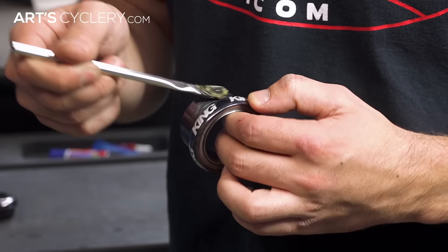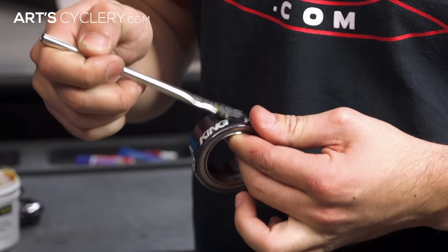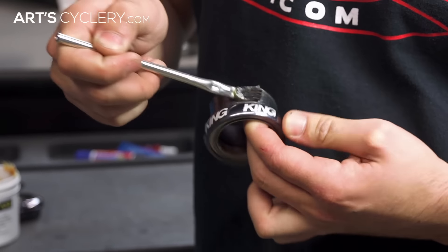After you've selected the proper headset for your bike, make sure you distinguish between the upper and lower headset cups. Starting with the lower headset cup, apply a liberal amount of grease to all portions of the headset cup that will come in contact with the frame.